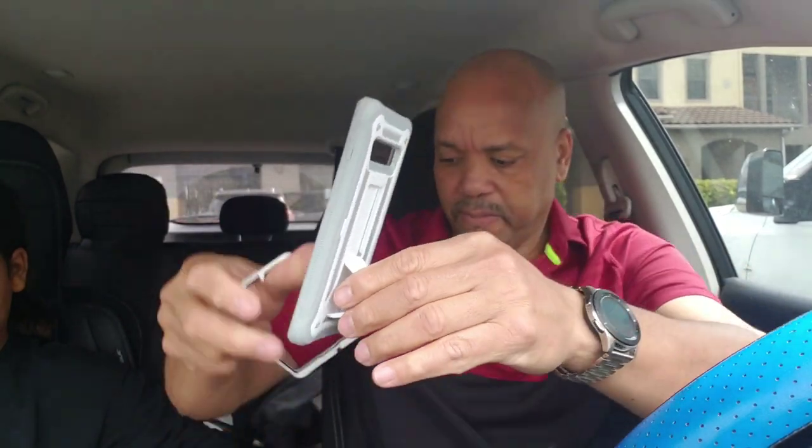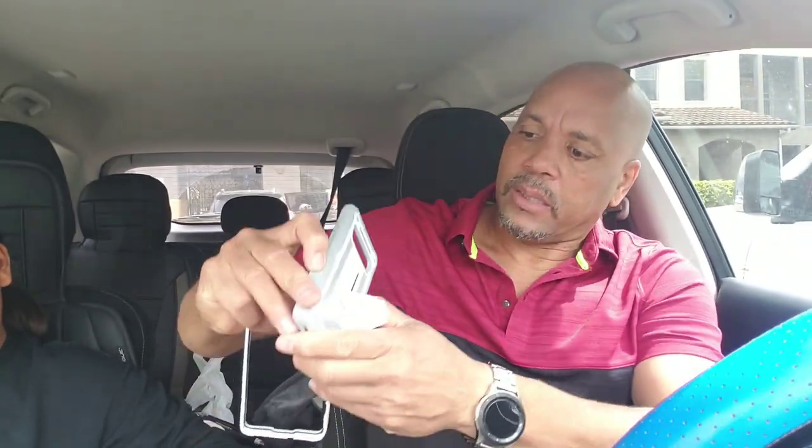It also has a kickstand on there. So you can put it this way. So it locks like this. You can put it this way, or you can put it this way — any way you want.